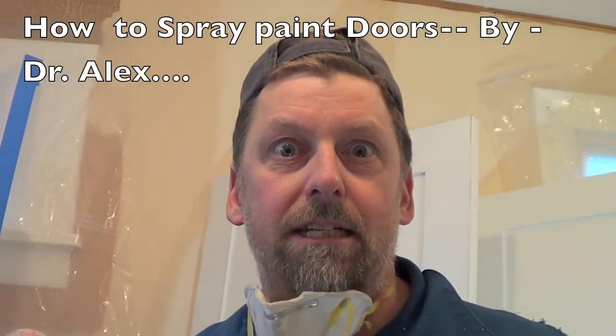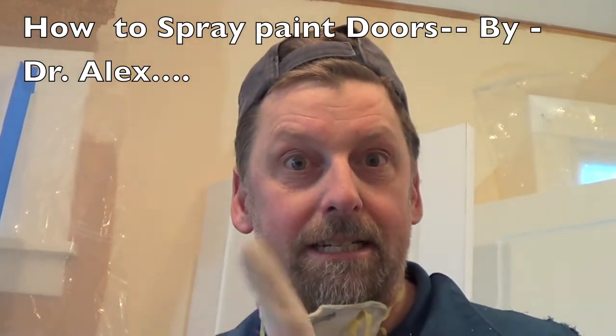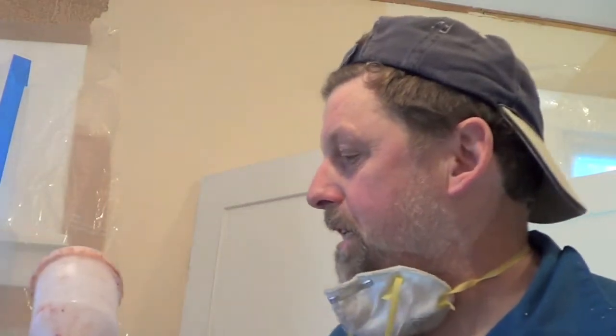It's Dr. Alex on this edition of My Old House and Painting Tips. What I'm doing today is a more professional type job on doors. So often you've got your door on sawhorses, you've got your roller and your brush, and it's just not perfect and you'd like to make it better. The question is: how do you do a more professional job painting doors?